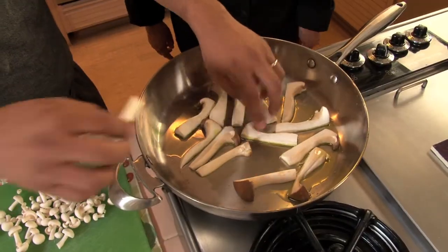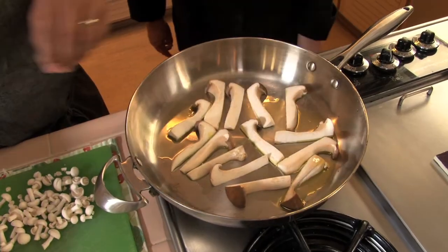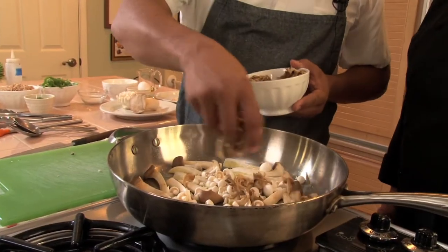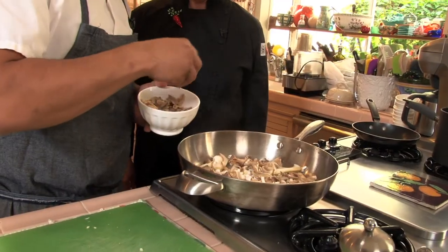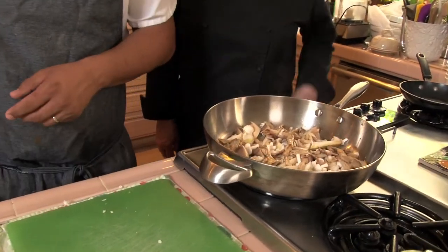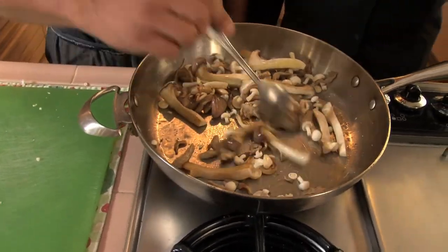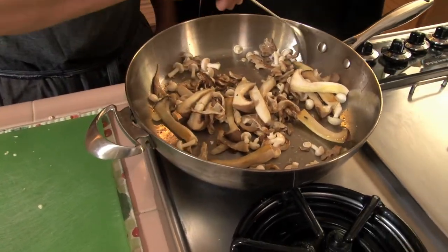We're gonna add just a little bit of sauce for these ones now. You don't want to salt your mushrooms too early because they tend to leach out a little bit of their moisture. We're also gonna add in some that cooked earlier — these are regular oyster mushrooms, just shredded and cooked the same exact way. And if you really wanted to get fancy, you could buy some chanterelles or some black trumpets if they have them at the store.